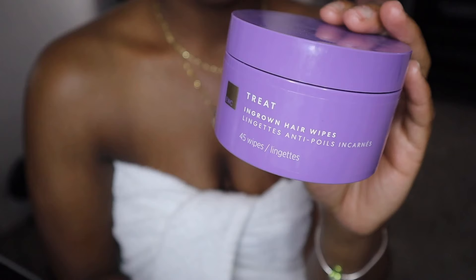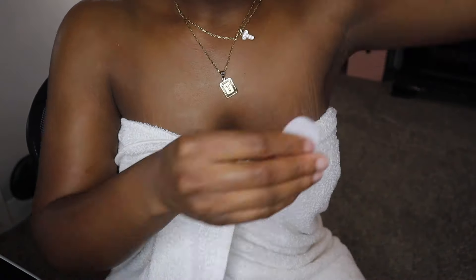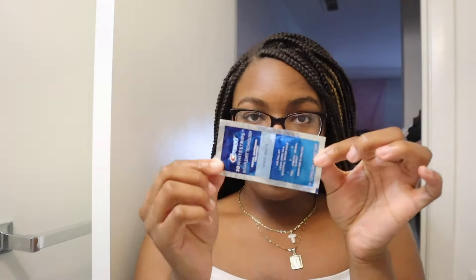I will be taking my ingrown hair wipes — I got these from the European Wax Center. These help; it's like an ingrown hair serum and I really do see a difference. Now I'll be taking my extractor tools to get any ingrown hairs out.